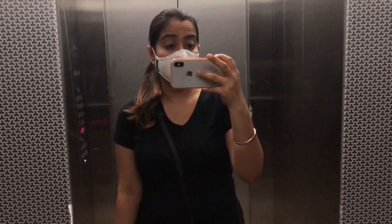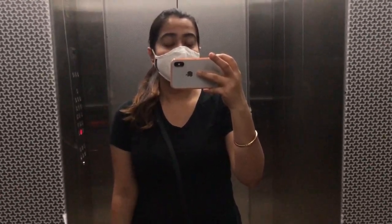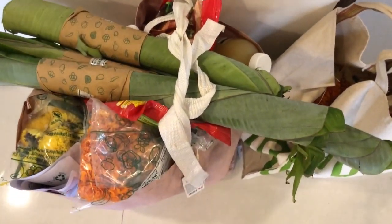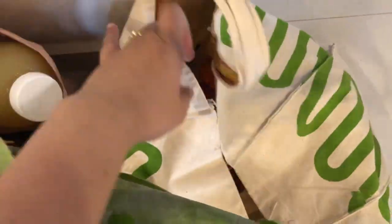Now it's going to be 4:30 PM and I am going to go downstairs because there is a stall placed here with flowers and all the supplies. All the supplies are available in our society itself, so let's go. I was not able to shoot because I was carrying two very heavy bags.